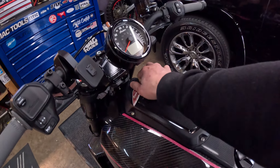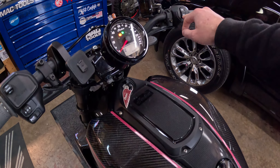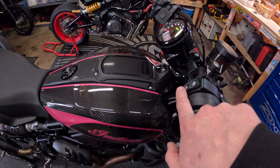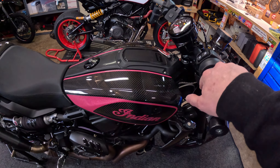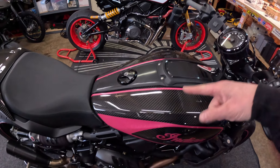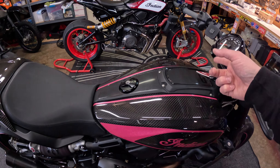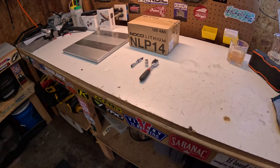You can hear how it starts — give it a second for the fuel pump to prime. So it wasn't too bad, but what happened was I didn't have the tender on it the other day. We wanted to go for a ride, the tender wasn't on it for maybe a day or so, and it wouldn't start. I had to jump start her bike and it's been struggling ever since. The battery's from 2019, so it's time to upgrade.